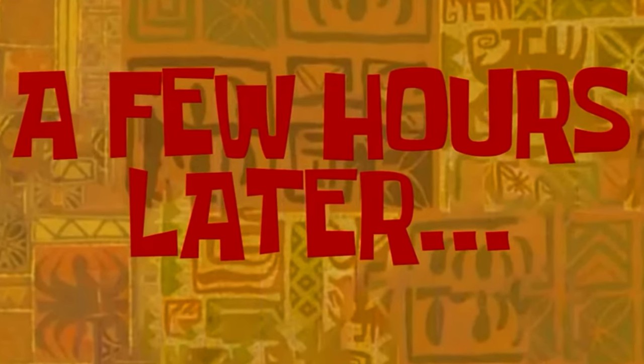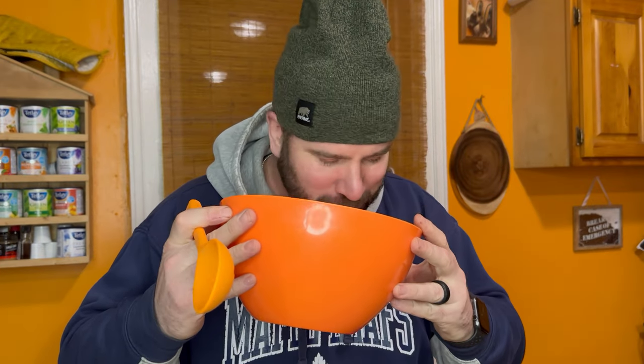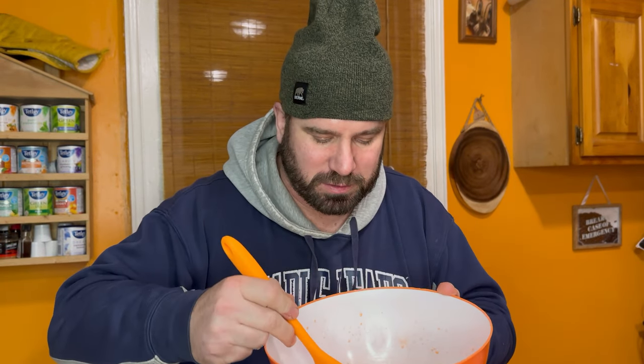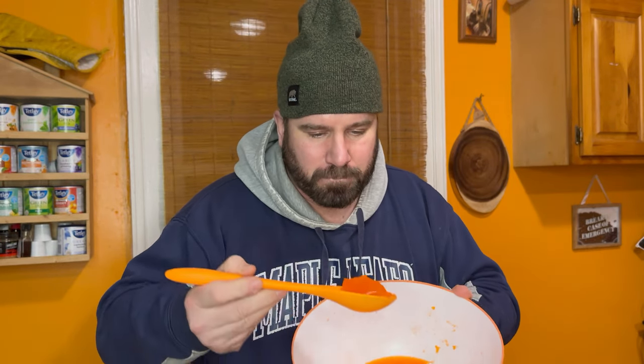A few hours later. Okay guys, there is our Jell-O — she is set. It doesn't smell very hot. Okay, I've got our spoon, let's check it out. See how hot this is. Jell-O — mellow your Jell-O.